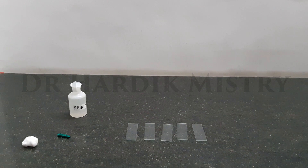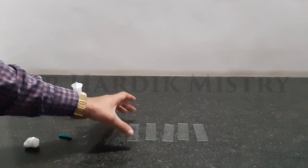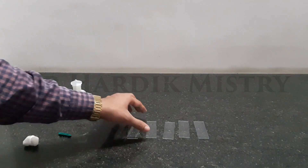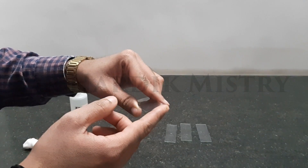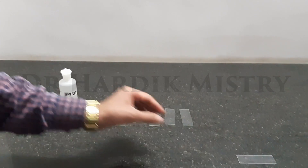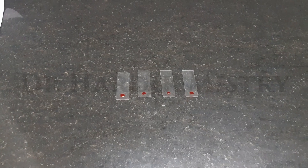Now let's begin with the procedure part. First of all you have to take 3-4 or 4-5 clean glass slides. Choose one slide as a spreader — for example this one which has the smooth edge — you have to choose as a spreader and put it at some other point. With proper aseptic precautions, prick your finger and put one drop of blood on a glass slide as you are seeing in this video.